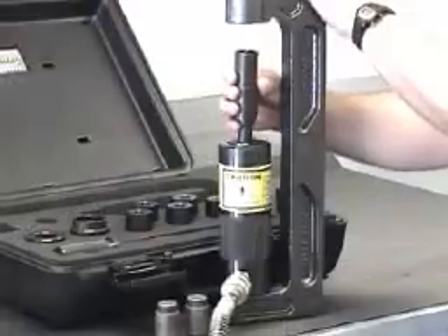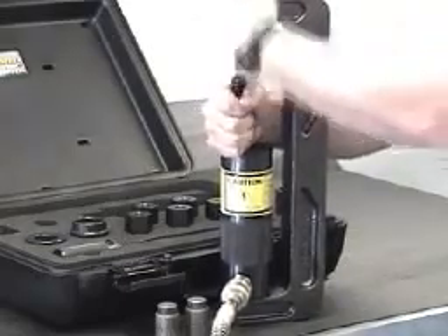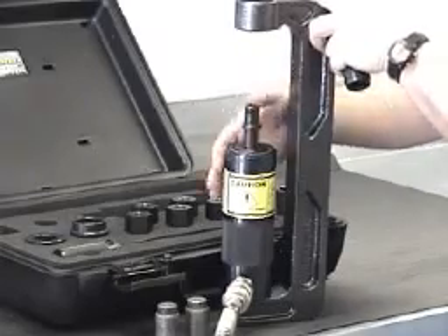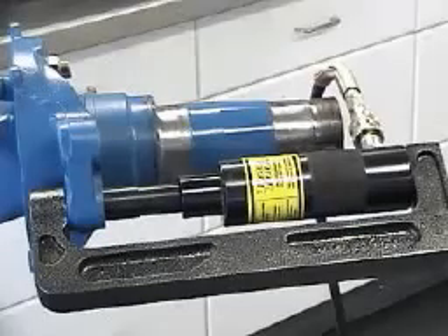For brake anchor pin removal, remove the reducer from the end of the frame, followed by the stud pusher center pin assembly from the cylinder. Reinstall the center pin and attach the brake anchor pin adapter onto the center pin. Apply pressure with the hydraulic cylinder until the bushing or pin is removed. Once completed, release the pressure from the cylinder, then remove the tool.